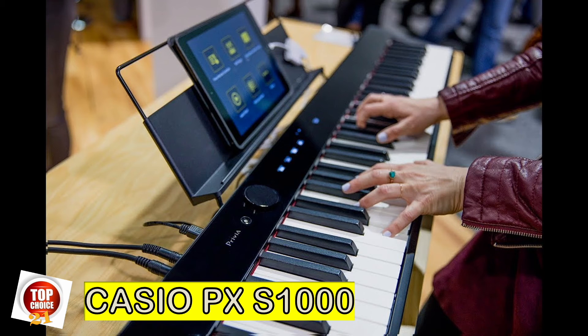Casio's Privia digital pianos are renowned for their authentic playability and lifelike sound. The PX-S1000 brings a fresh new design to the Privia series, bringing smart technology into your musical life. With its sleek glossy panel and unibody chassis, the PX-S1000 evokes a high-end acoustic grand in a svelte modern design that's not much larger than the keys themselves.